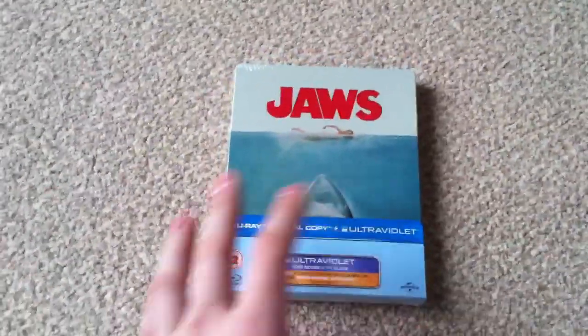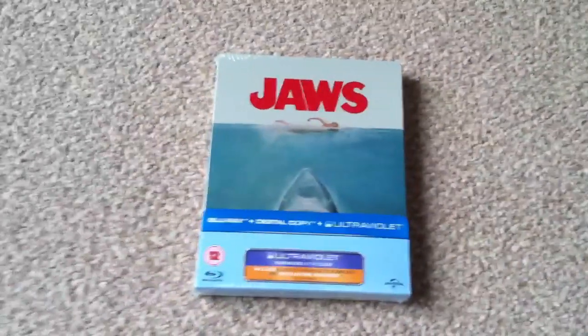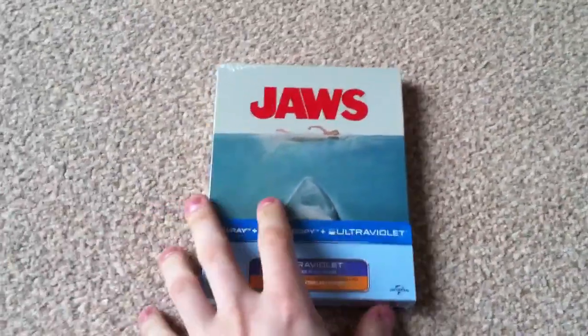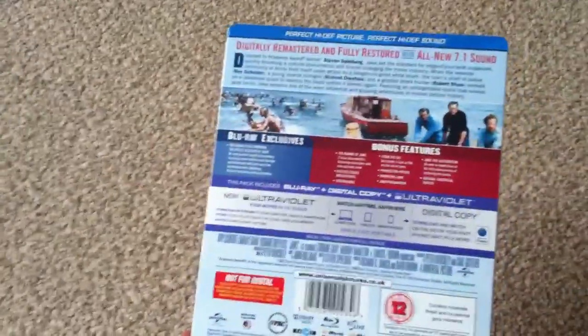Been looking forward to the steelbook, love the film — absolutely a Spielberg classic. Like the soundtrack as well, done by John Williams. So overall, brilliant film. And this has been digitally remastered and fully restored with new audio, so I'm looking forward to checking it out. I've heard the transfer is pretty awesome.